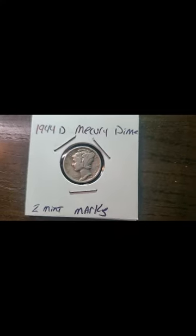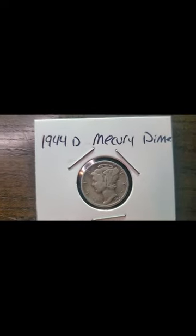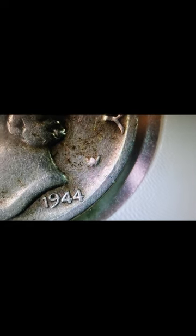Hello my YouTube fam out there — don't mind what it says on the bottom where it says two mint marks. I was inaccurate about that, because if you look right here — I'll actually show a big screen about this — when I first saw this, I thought that was a W mint mark on the front, because most dimes actually have the mint mark on the front. Some might have it on the back. I saw that and I was like, holy crap, it has a W — that's a nice find.